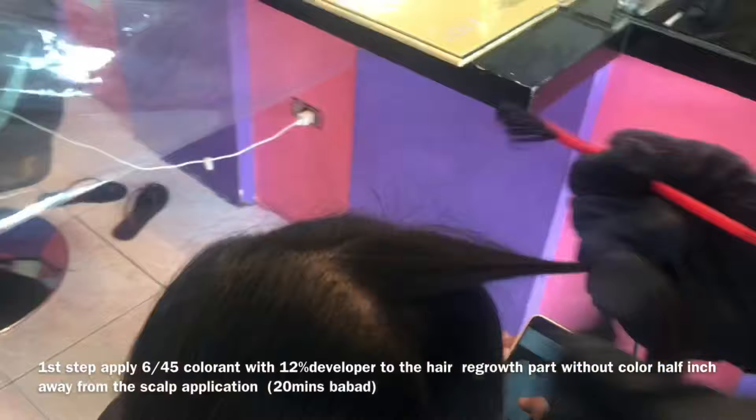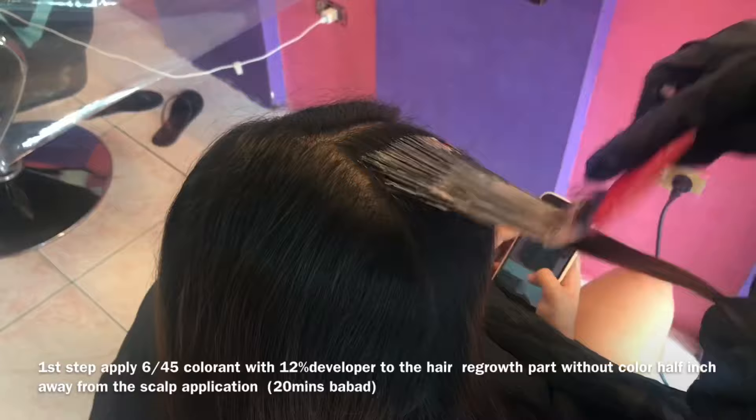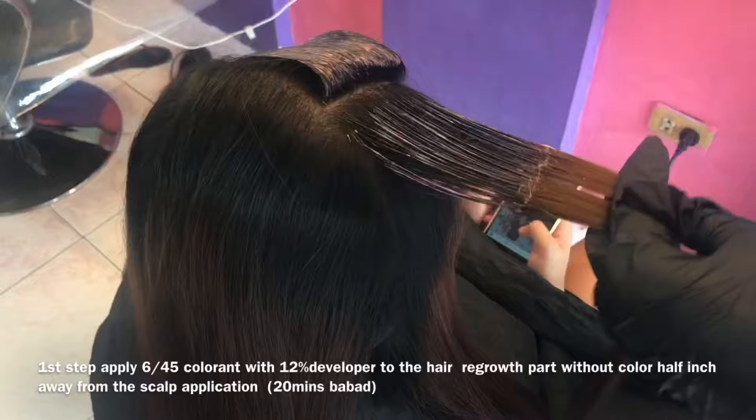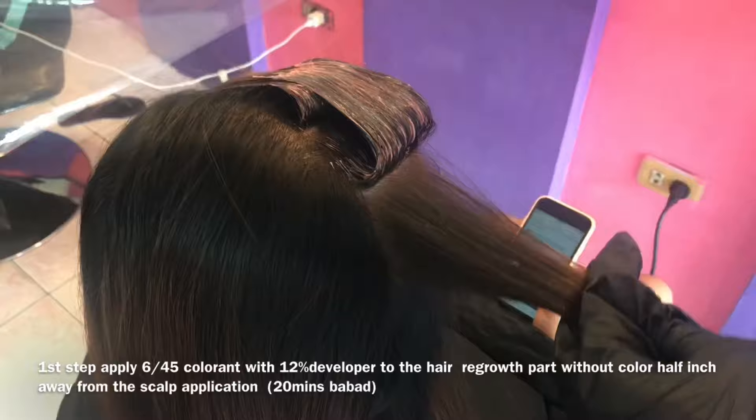Yung first step na gagawin natin is, i-apply muna natin yung hair growth na walang kulay. Half inch away from the scalp yung application. Yung ginamit nating hair developer o oxidizing is 12%. Pag may previous hair color na yung ating client, lalo na pag masyadong matingkad yung kulay, unahin nating i-apply yung hair growth o yung bagong tubo na walang kulay. Para magpantay ang ating hair color, lalo na pag may previous color ito.